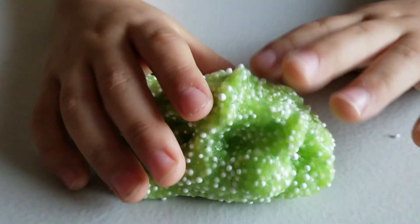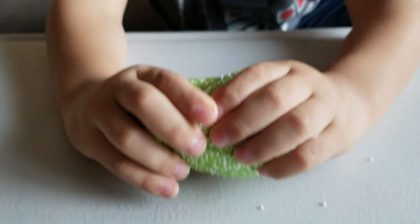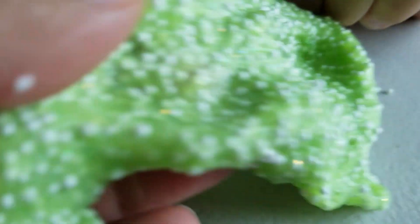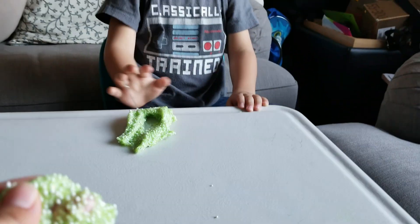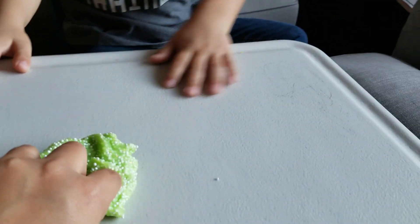All right, you mix it up. Okay, pull it. Try it again.